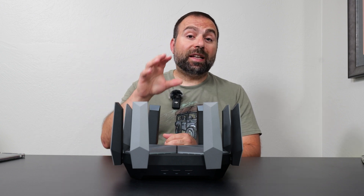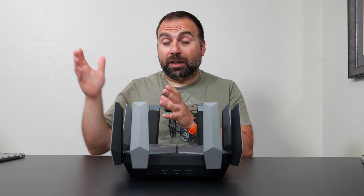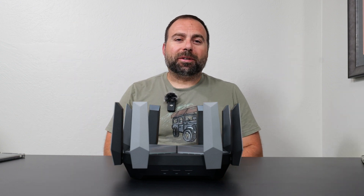The next one is going to be the Deco PX50, which is a power line mesh system — I've been testing that for the last few days. Thank you guys for watching, and I'll catch you guys in the next one.